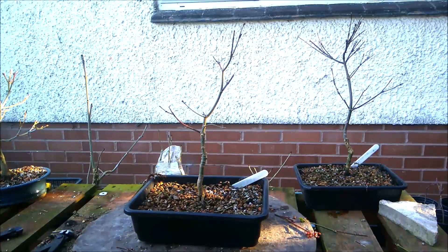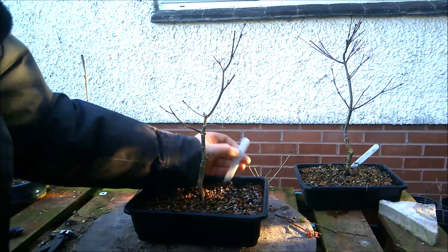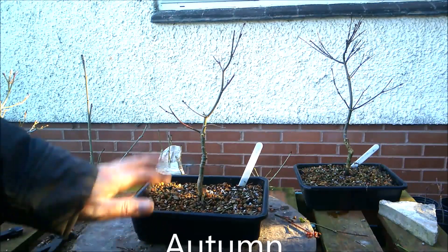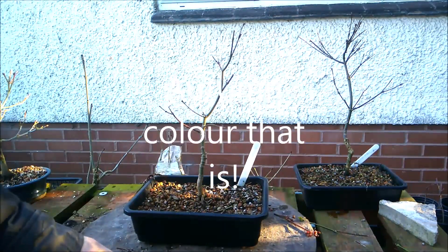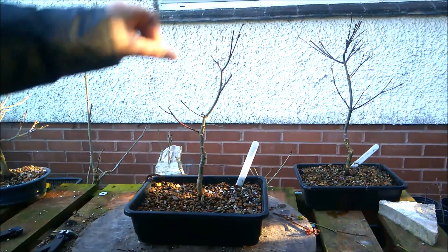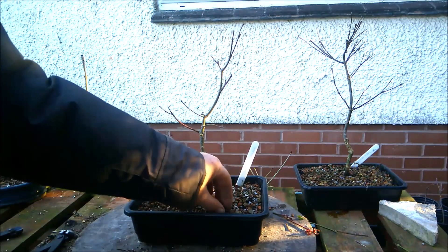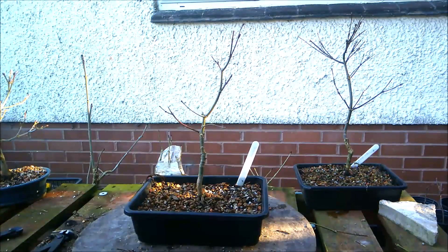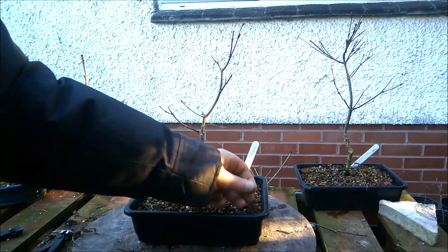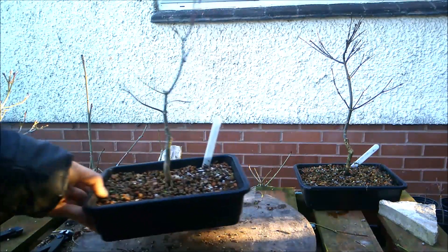I've got that absolutely wrong — that is not the Emerald Lace. Reading my own handwriting upside down: this one is actually grown from seed and had a superb red colour. Everything else I said still stands — it grew in all the wrong directions and shot out long straight growth — but it did have an absolutely superb red autumn colour, which is why I chose it from a batch of seedlings to work on into more of a tree. So: not Emerald Lace, grown from seed.